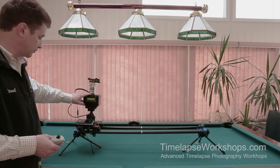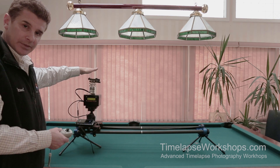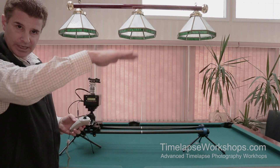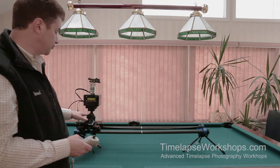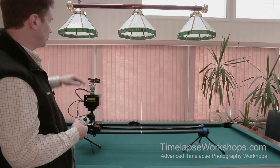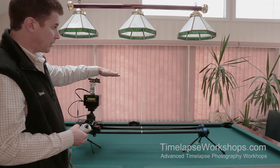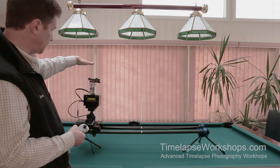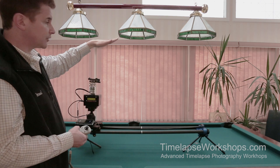A two-point move: you start the dolly at the beginning — point one — aim your pan and tilt, then move it down the track. When you get to the end, you select where you want the camera to aim — that's two points. The limitation is that if you want to track the sun going down and then have the camera go back up to capture the Milky Way, a two-point move can't do it. It'll just arc straight up to the second point rather than dipping down first.